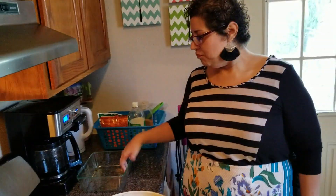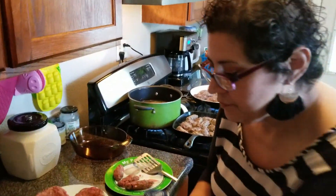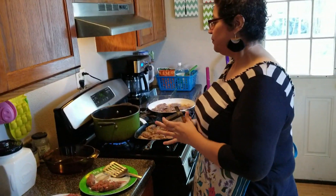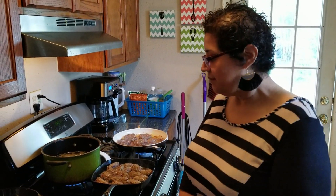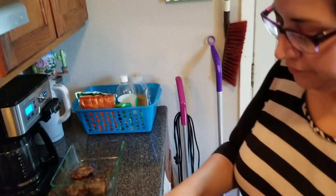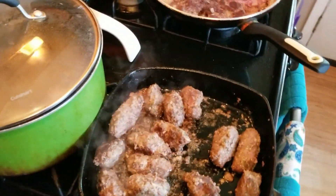I already have a container here for the patties and a container for the kofta when they're done. Just place them in. I'm going to add some salt — this is pink Himalayan salt, I reuse my jars. I'm going to use pepper because I did not flavor this at all. We took out a few that are done and I'm just going to keep adding and keep going. It looks delicious.